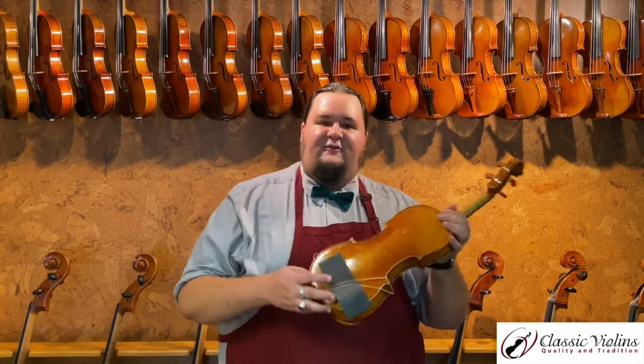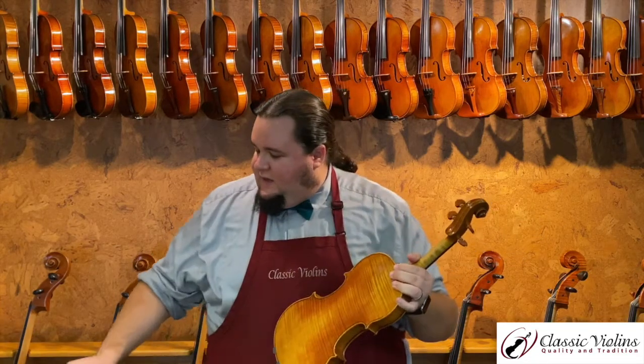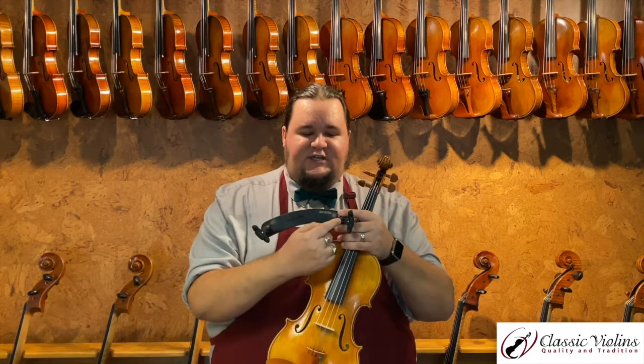The next step up from sponges: there are a couple of popular brands. One is called Everest and one is called KUN. Starting with the Everest — this starts to take on the classical shoulder rest shape most people are familiar with. Most shoulder rests are some kind of bar shape, usually with a curved contour, and they have a couple of rubber feet that attach and hold it onto the instrument itself.